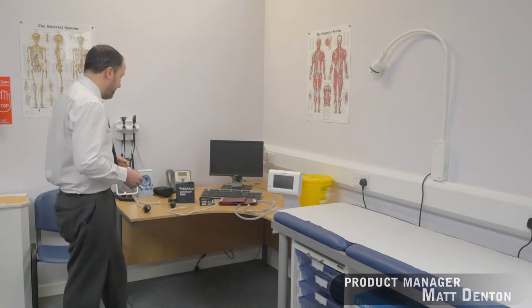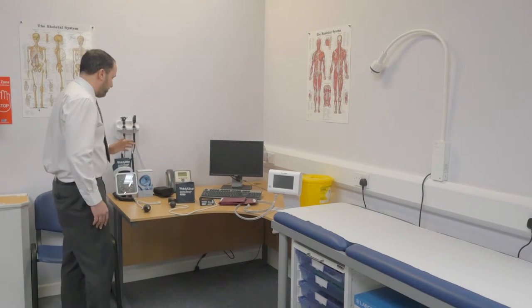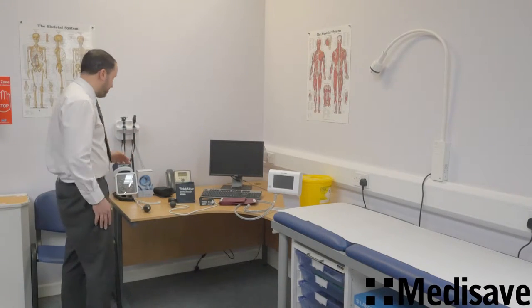Welcome to the Medisave introduction to Flexport Cuffs. The Flexport Cuff is standard across the Welch Allyn range of Sphigs. We've got three different versions of Sphigs on the table here, but as I say, it's standard across the entire range.